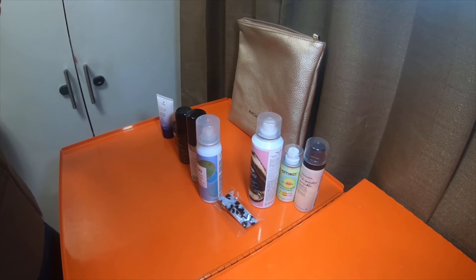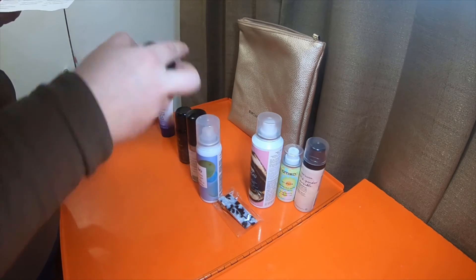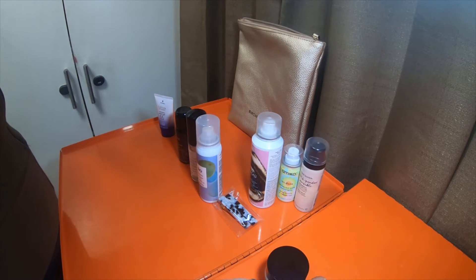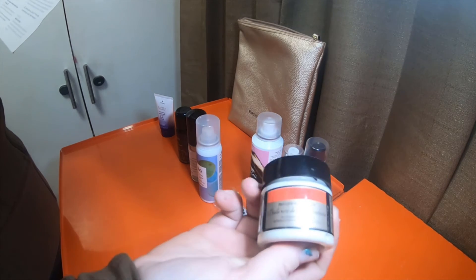Christopher Robin — Regenerating Mask with Rare Prickly Pear Seed Oil. Oh, this is a full size, I think. Colorist Christopher Robin creates this intensive hair mask to repair and nourish colored hair or natural hair. So it is colored hair safe, which is really nice for some people if you have that concern.